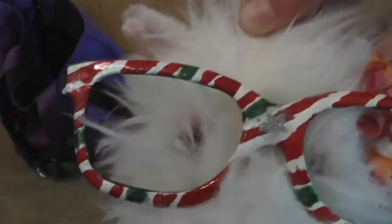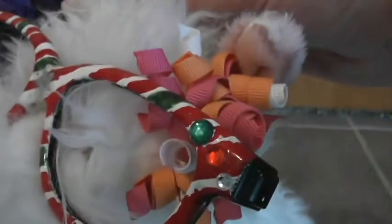Our next pair is these Christmas peppermint ones. They also have some rhinestones on them.